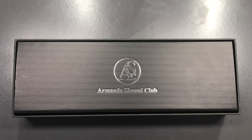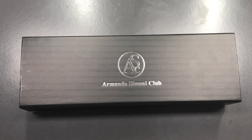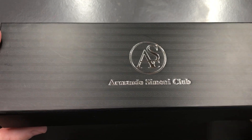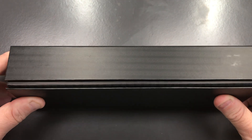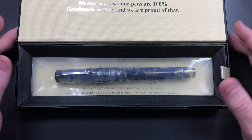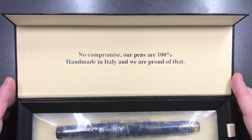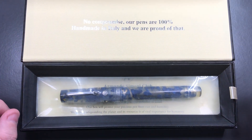If I lift this lid off of the box, you'll see there is another box here. This is quite a nice box — I've shown you these boxes on some of my other ASC pens. It's a magnetic closure box. If I lift the flap here, you can see the pen, and it says 'No Compromise — our pens are 100% handmade in Italy and we are proud of that.'